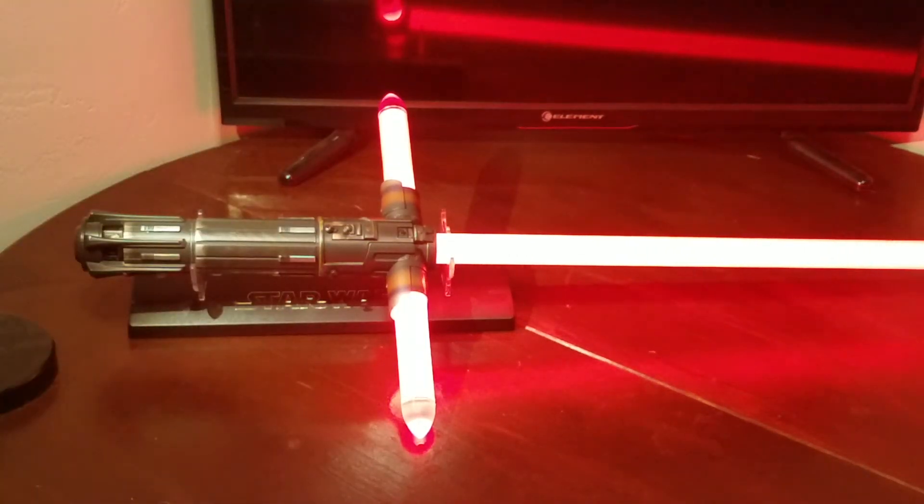With the red blade it's kind of hard to see the flash on clash, but with the white blade it's a very bright white flash on clash — you've already seen it.